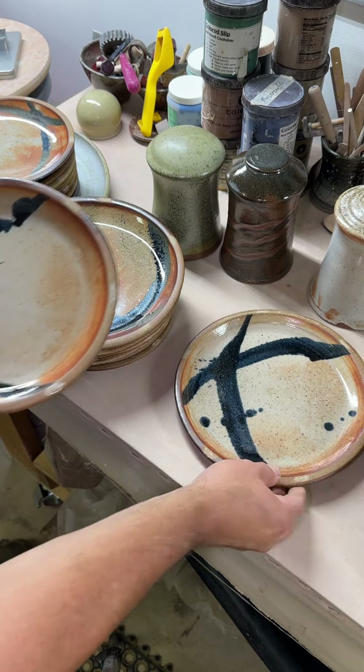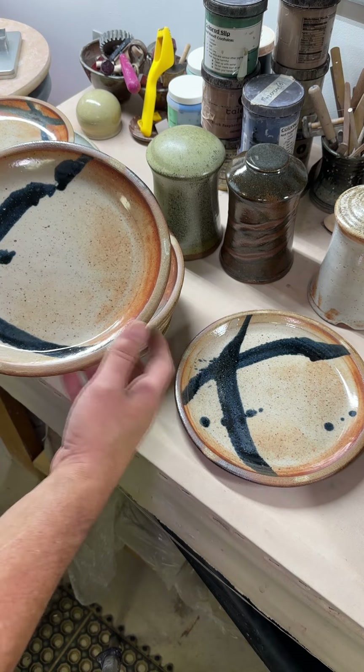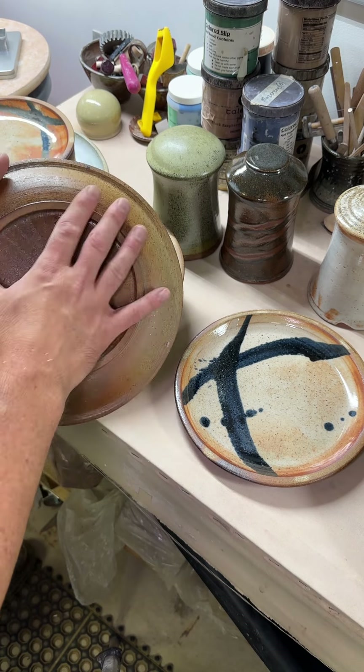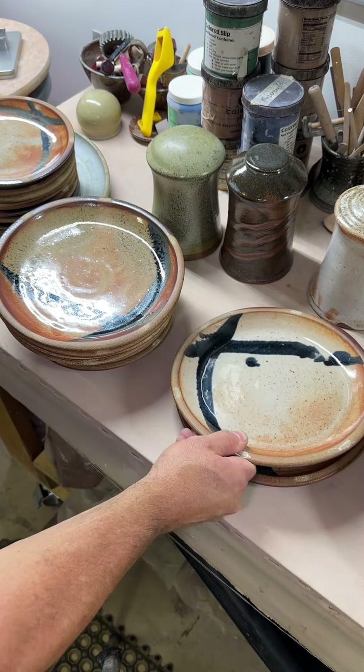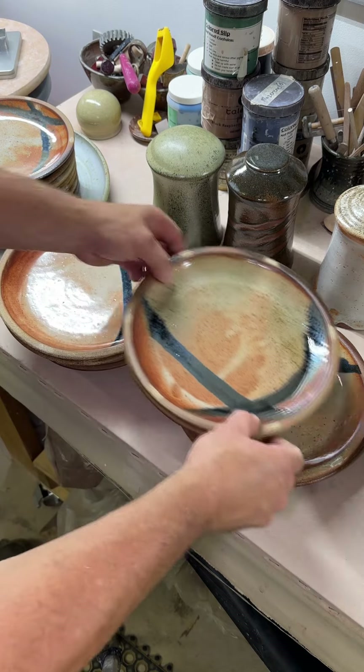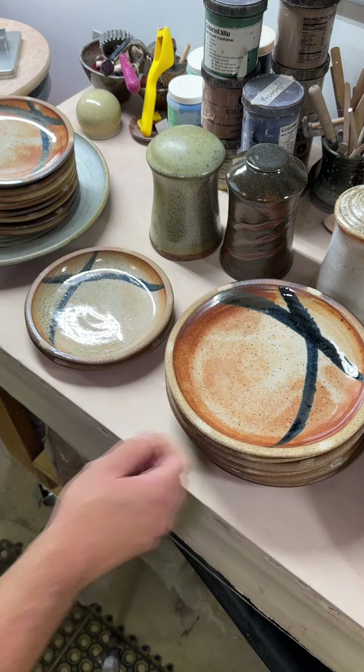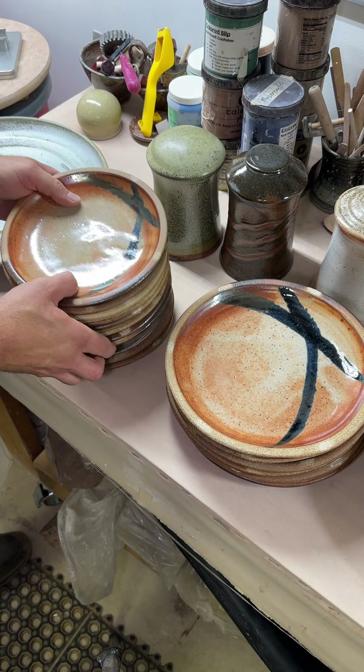The next stage is buffing these with some diamond sandpaper to get rid of rough spots, making sure the foot is level and smooth so it doesn't scratch your countertop or dinner table. Then we can start talking about a meetup — I think it was in Eau Claire — or shipping.